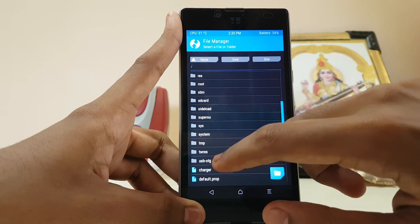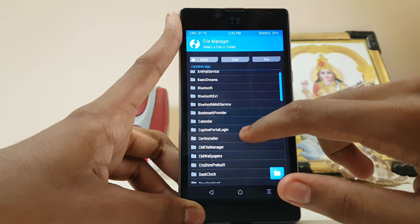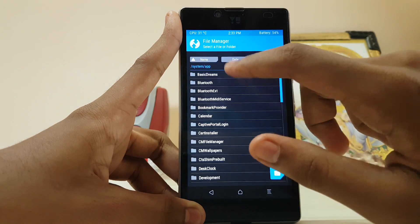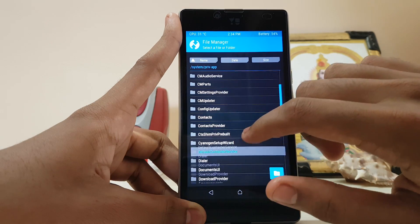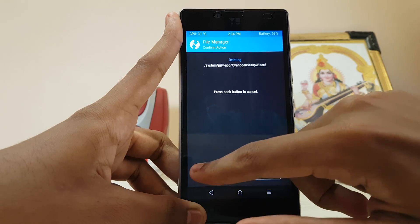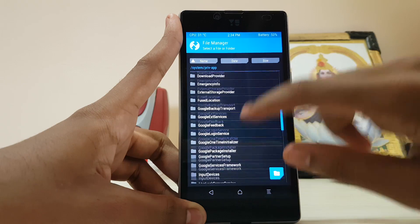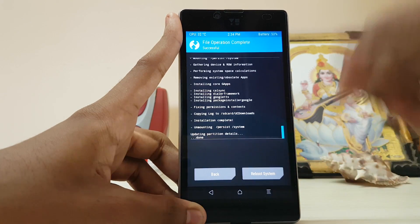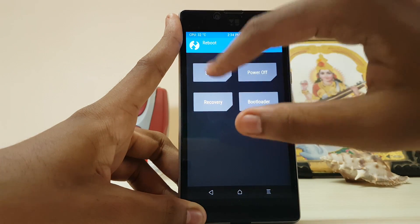Slide down to System, then go to app — actually System, then PreWap. Scroll down to SignaGin Mode Setup Wizard and delete it. Go back, and also delete the Setup Wizard too, because it will eliminate some of the force closes which occur since we are not doing the setup.